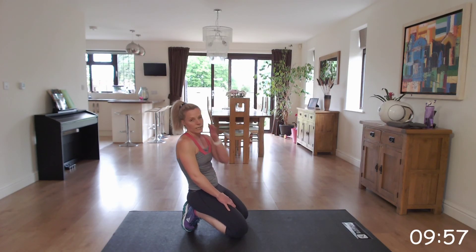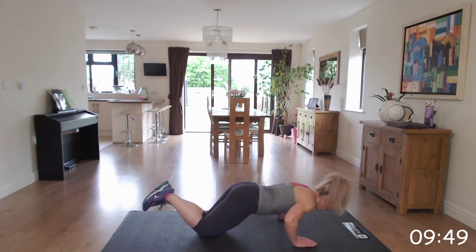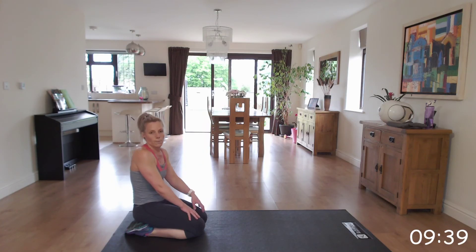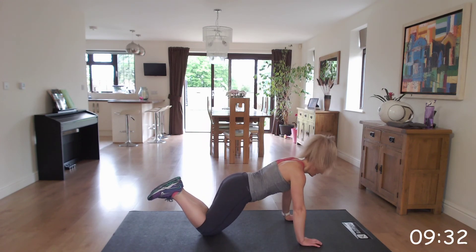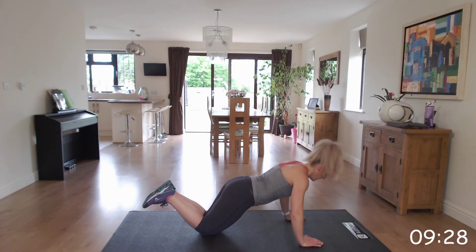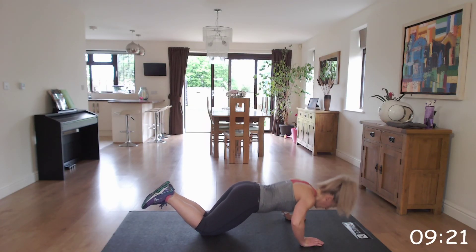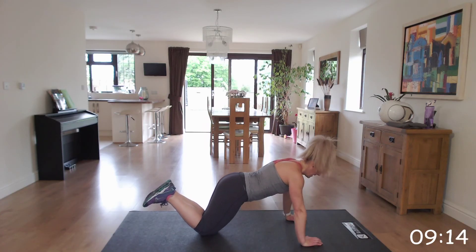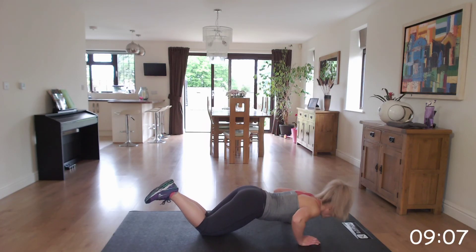So we're going to stay down on the floor and go into those press-ups on our knees. We've got alignment — elbows under our shoulders, bringing the chest to the floor. Nice and controlled. At any point you need to stop, stop, take a deep breath, and then join back in. Get ready, off we go. Well done, keep it going.